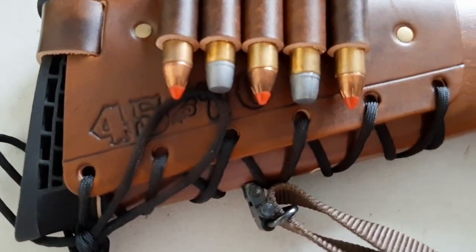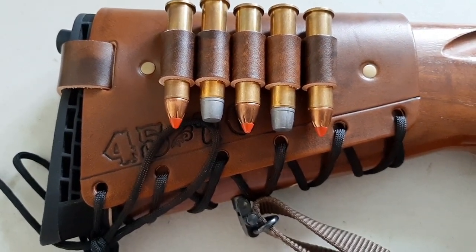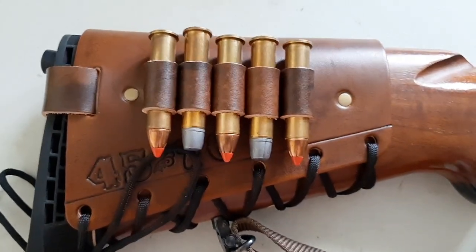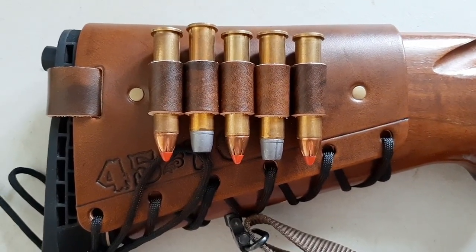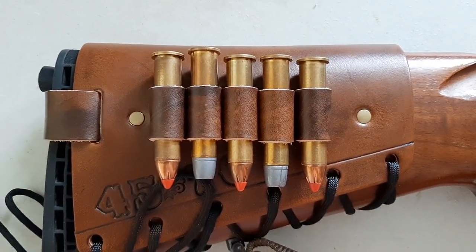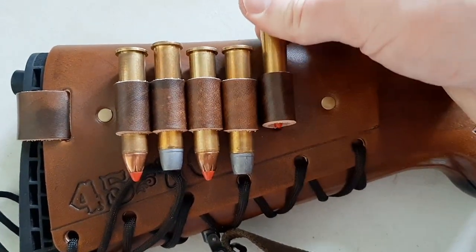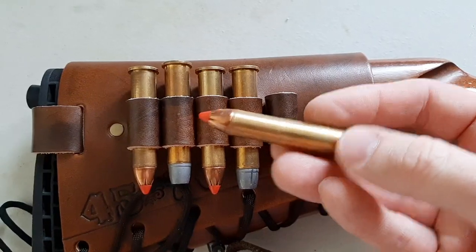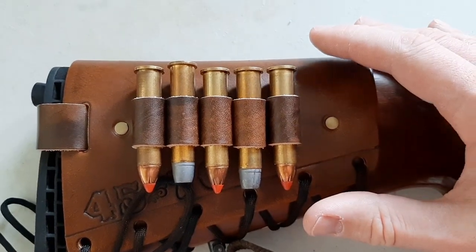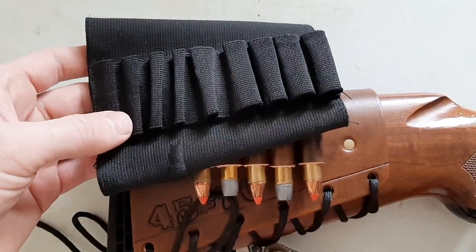As you can see I have .45-70 stamped on it, but he can stamp any cartridge on there — .45-70, .30-06, whatever. Another thing I love about the Mason Leather cartridge cuff carriers is that these loops are custom made for your particular cartridge, so it has a nice fit. Look at this .45-70 cartridge — look at how it just fits perfectly in these loops. It's not too tight and it's not too loose.